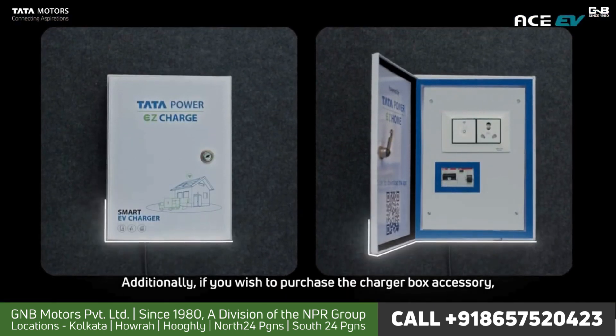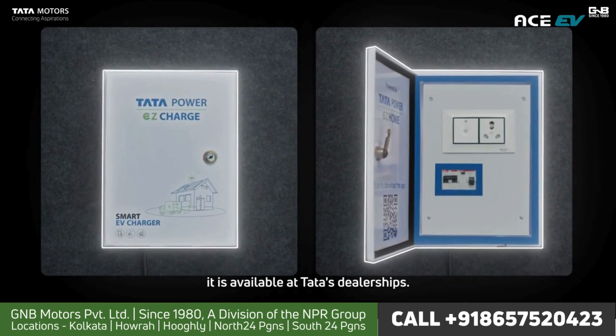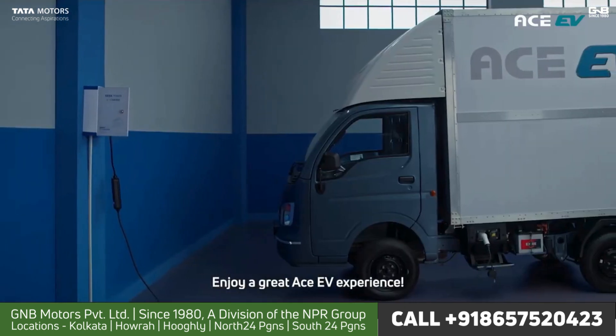Additionally, if you wish to purchase the charger box accessory, it is available at Tata's dealerships. Happy charging! Enjoy a great Ace EV experience!